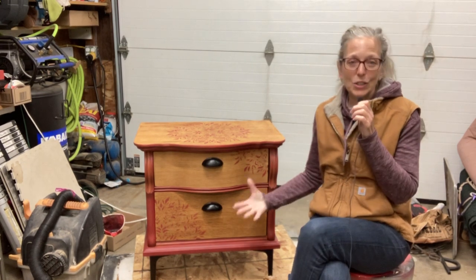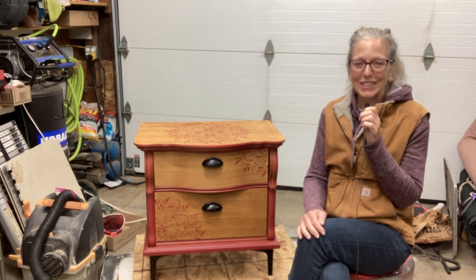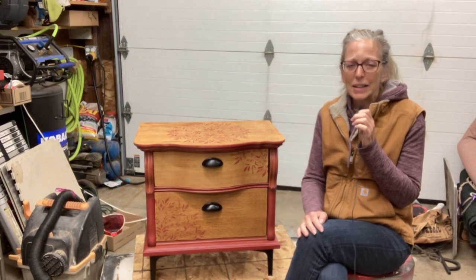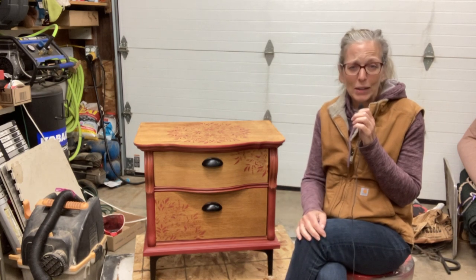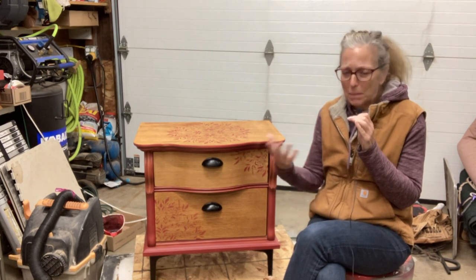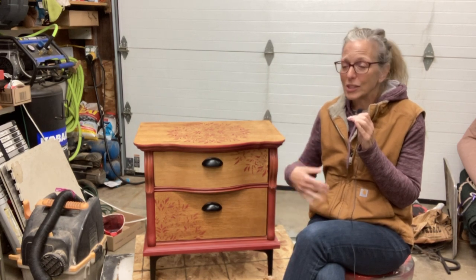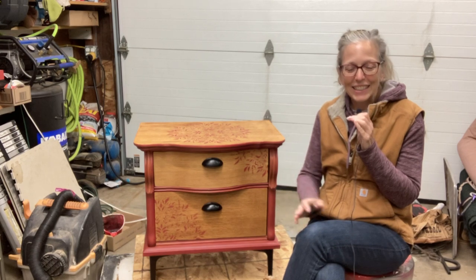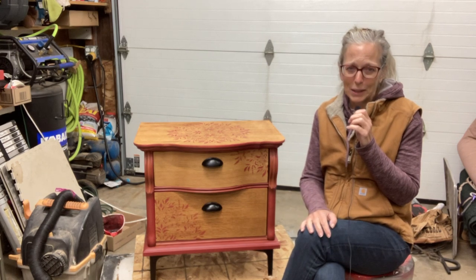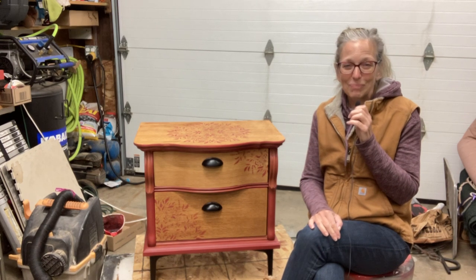I really enjoyed painting this piece. It was kind of freeing to blend the colors together. I hope you got a sense of how to do that so you can practice on your next piece — and when I say practice, I mean practice. Don't worry about making a mistake; that's how you discover new things, by getting in there, diving in, and trying something new. So I'm challenging you to try it on your next piece. Good luck on your next project and I'll see you next time. You can do it!